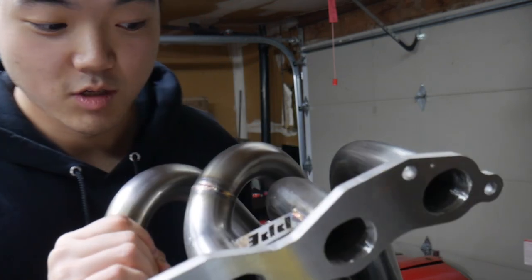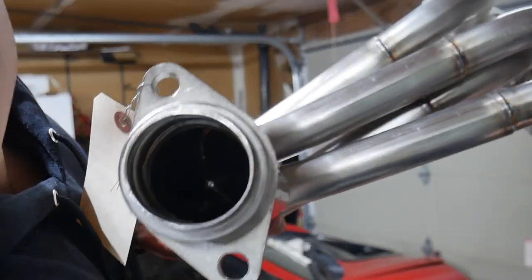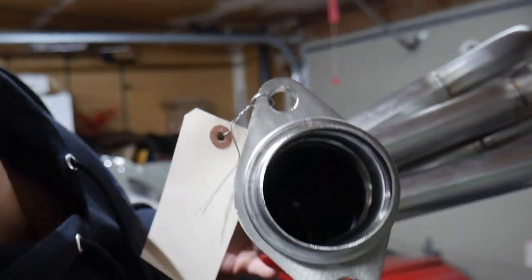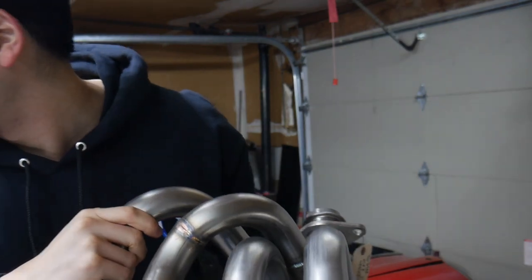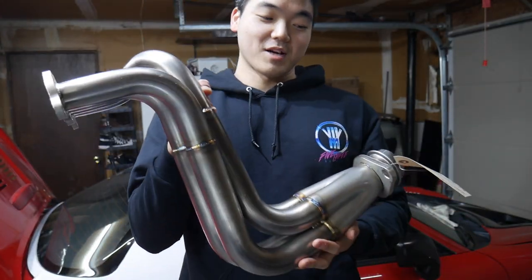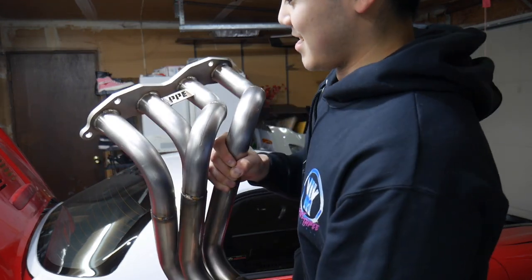I am so excited to get this onto the car. This is something I've always wanted — it's kind of a four-into-one design. You can see all four holes go into one two-and-a-half inch outlet. This will be my header setup. My current ones actually cracked for some reason — not even sure how — but I'm not complaining. These are PPE headers for a K24 MR2 swap and they look so good.